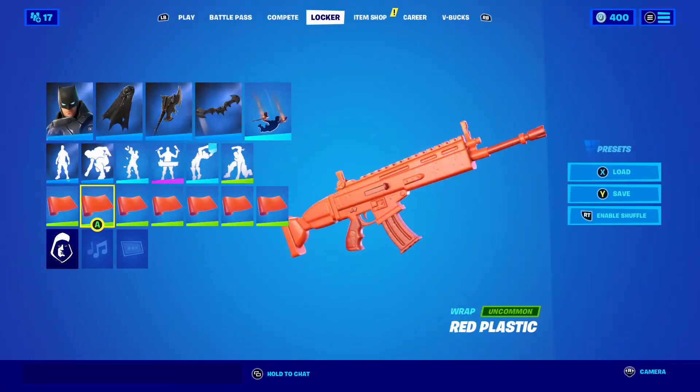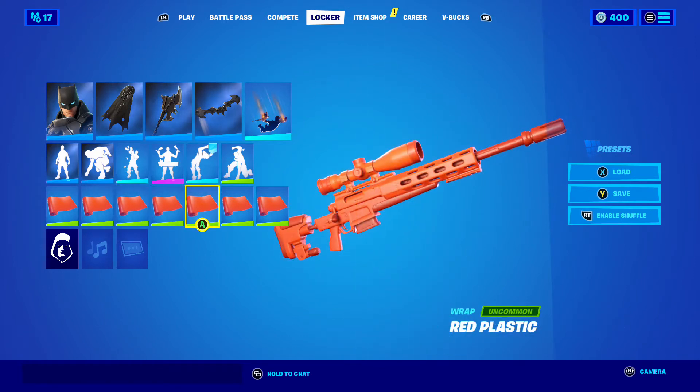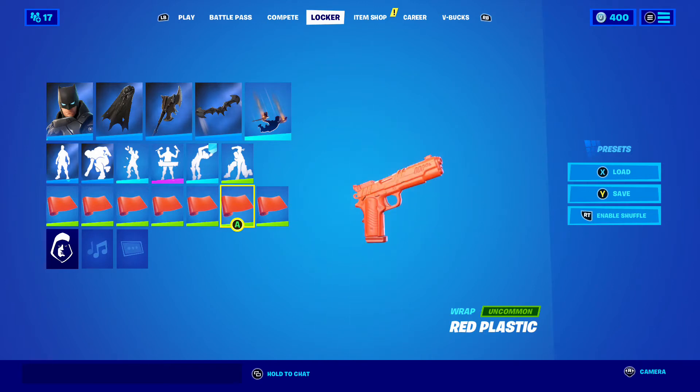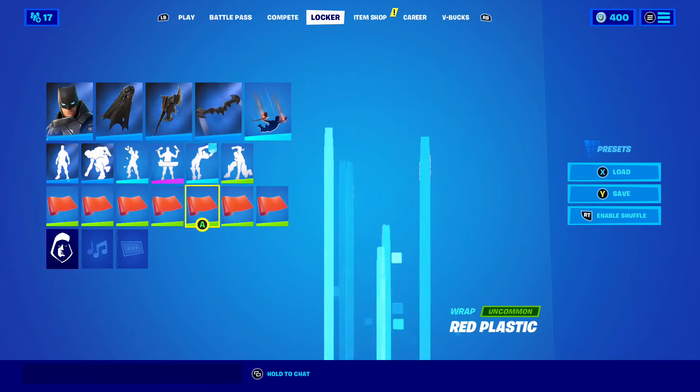Then we have the Red Plastic. There's the boat, the AR, the shotgun, the SMG, the sniper. Okay, that's a pistol actually, not a hand cannon — that's a pistol. And the Rocket Launcher.